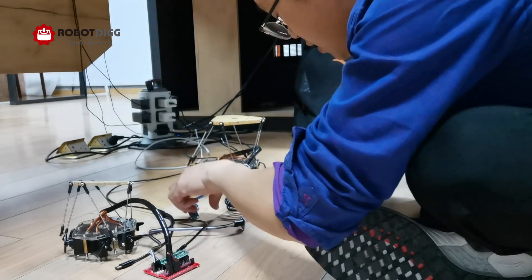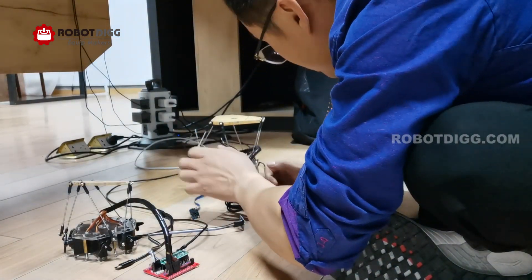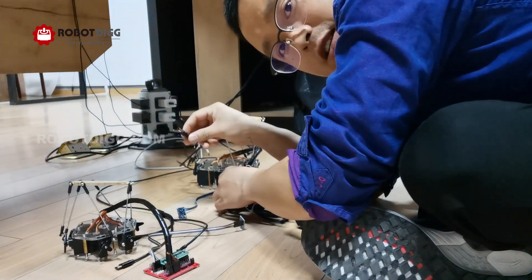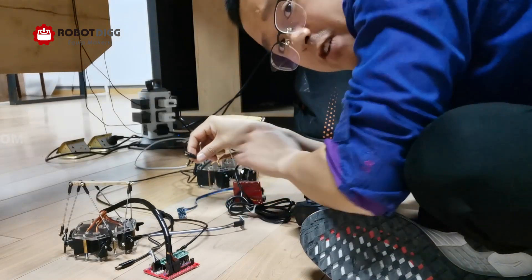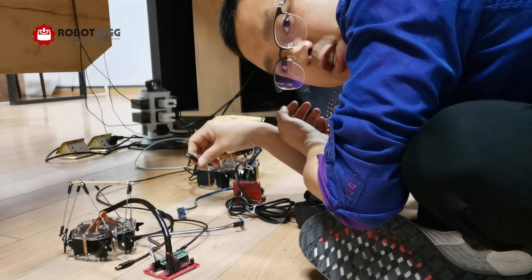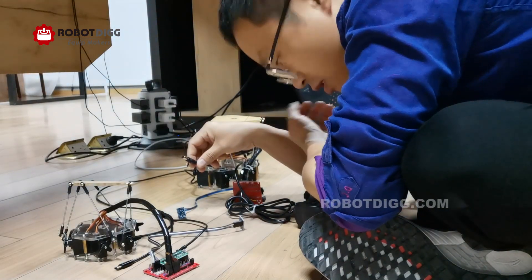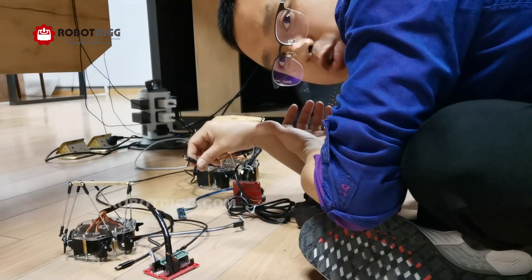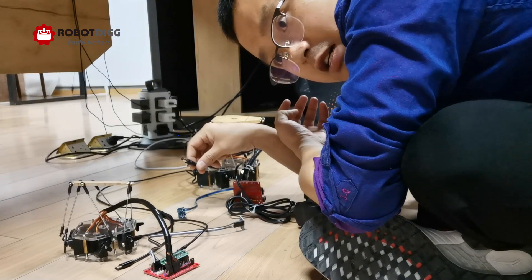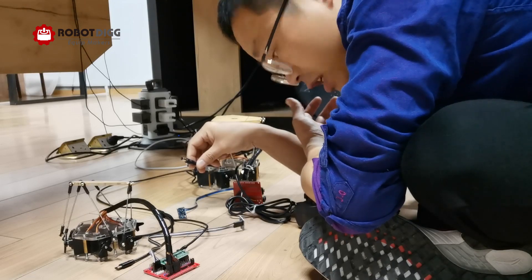For the big one, you can power it using a standard 5V, 3A power adapter. You can find one in your lab, on the website, purchase it somewhere else, or find it on RobotDig.